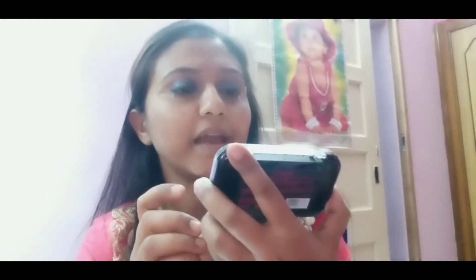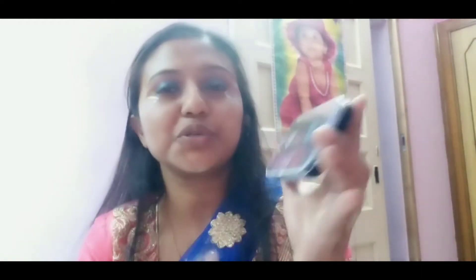I am going to apply a blue eyeshadow. I have chosen one color — it's called Ultra Shiny SFR Girl. You can apply it to a navy look, and it is also shiny. This whiteish color I will use to highlight the zone on the top and also highlight the eyebrows.